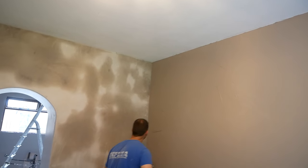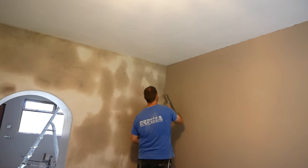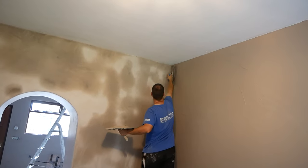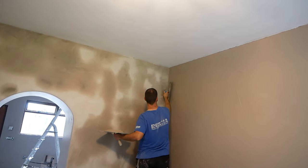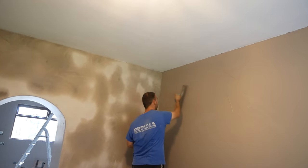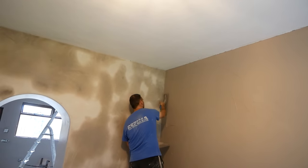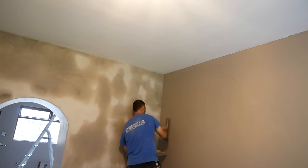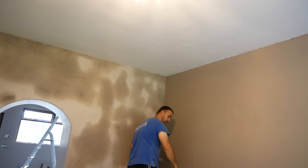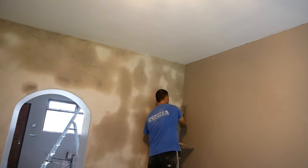Take your time to get into the corner guys. You don't want to make a mess on the wall you've just plastered. I'm going to bring it down those holes so that I can keep things tidy.